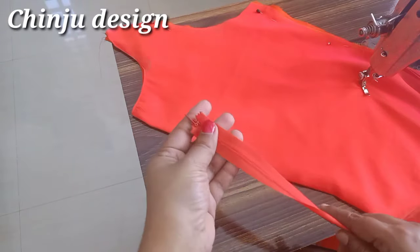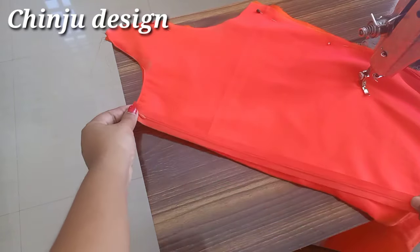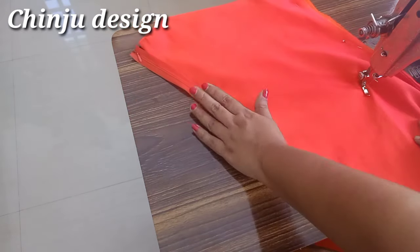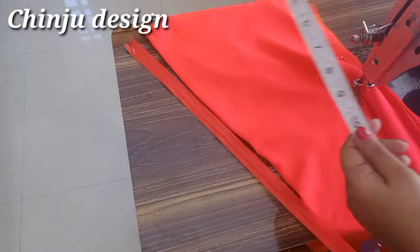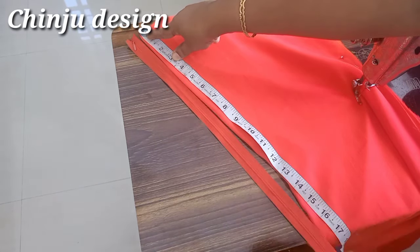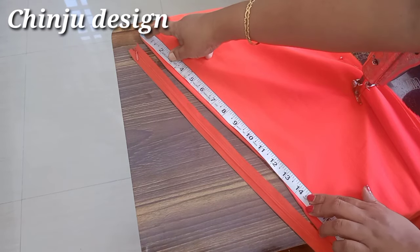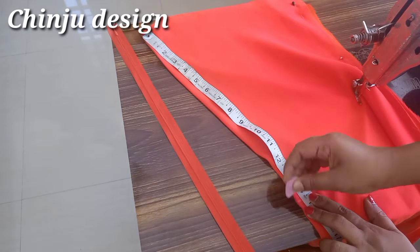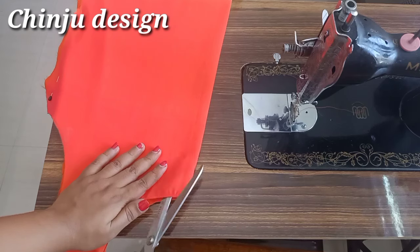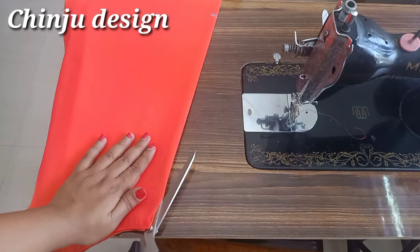Invisible zip is a concealed zip. I have added the orange color and the C color. I have added the length of the back part. I will add the length of the back part and we will mark the length. I will mark the center and we will cut the center for that part.